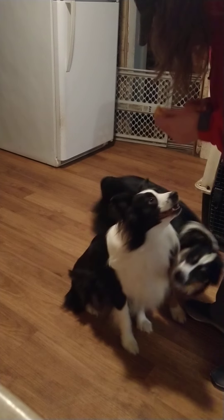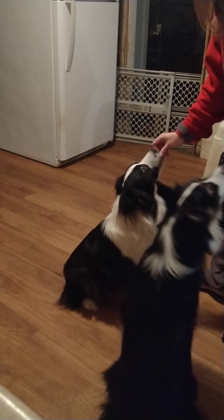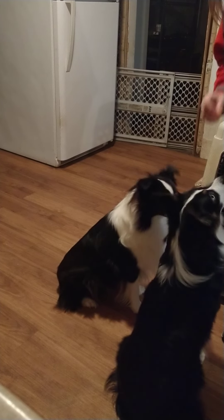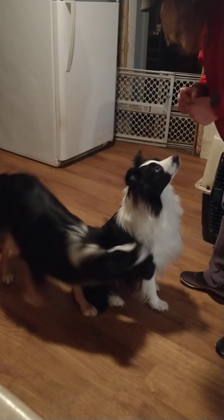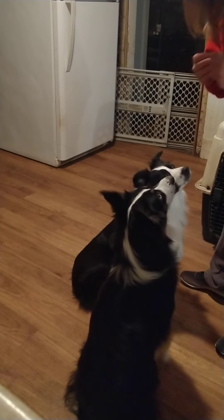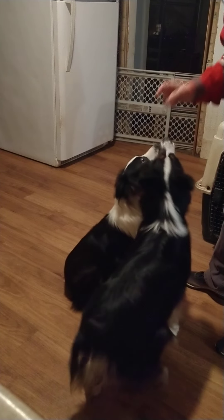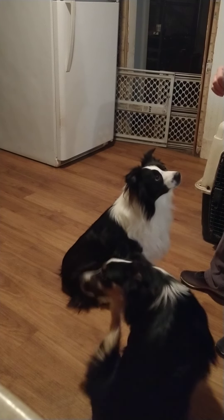Coda, coda - thank you. Sit - yes! I give a treat to Sprout first because I know I can put my hand up to him and stop him from getting his food, and I know Sprout won't try to take his food. Hey, easy, calm - yes, nice calm. Good boys! I'm just trying to calm Koda. Sprout's a good boy, I don't have to worry about him.